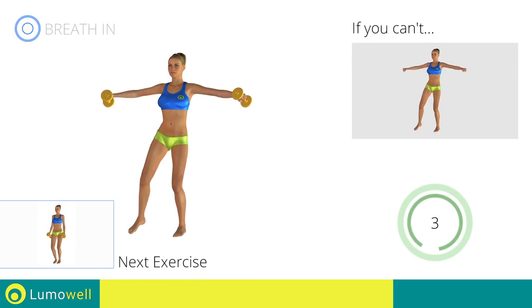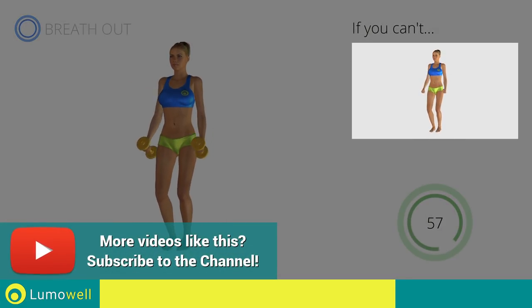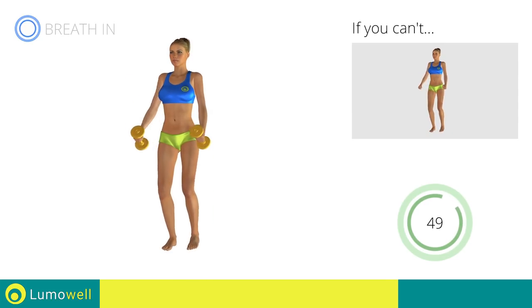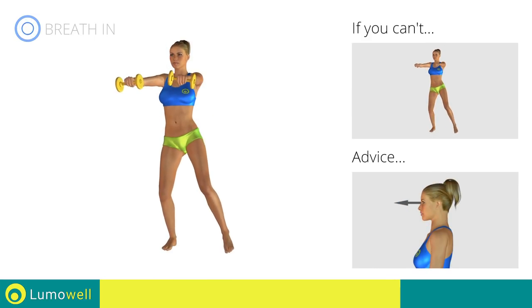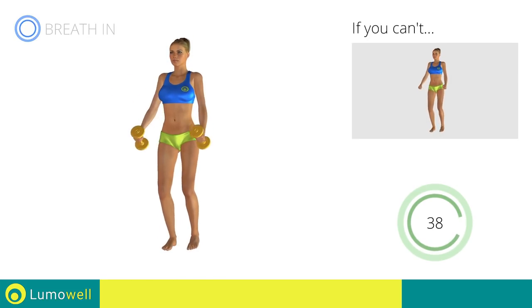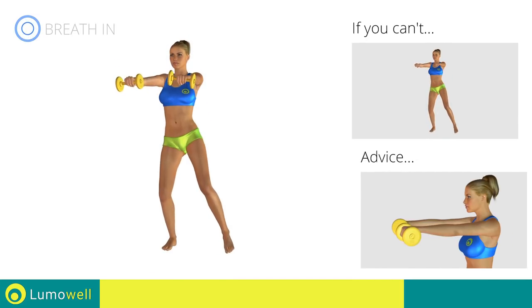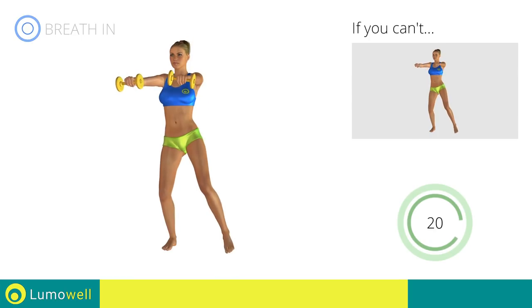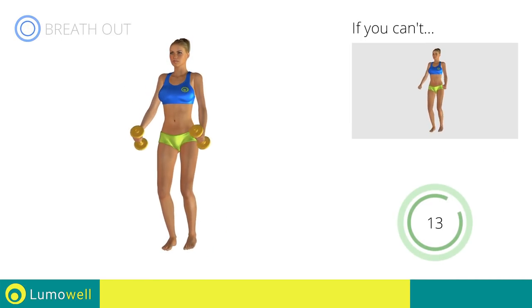Next exercise: Side Steps plus Front Raises. Go! If you can't do it, try using lighter weights or not using them at all. Don't bend your head — keep it constantly in line with your back; try staring at a fixed point. Don't lift your shoulders when you bring your arms up — keep them down and relaxed. Be sure not to bend your wrists.